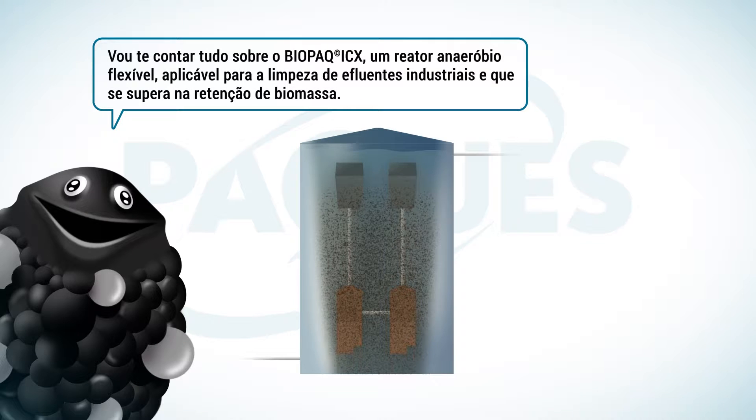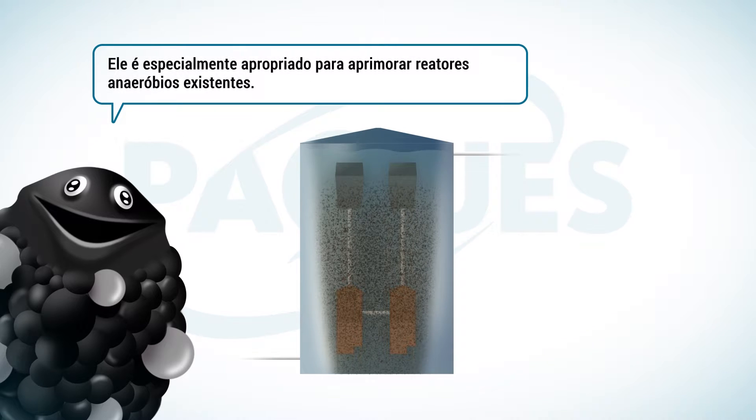Biopack ICX is a flexible anaerobic reactor applicable for cleaning industrial wastewater, and it excels in the retention of valuable biomass. It is particularly well suited to upgrade anaerobic reactors.